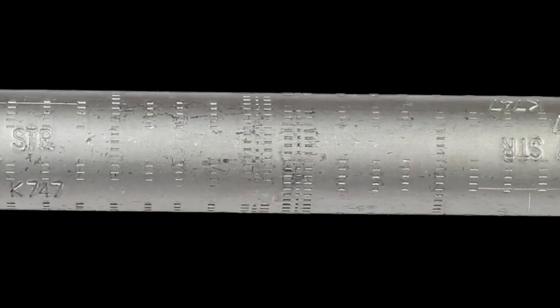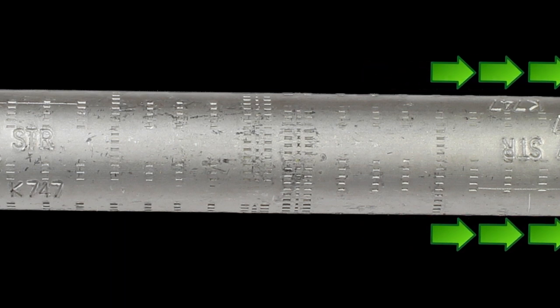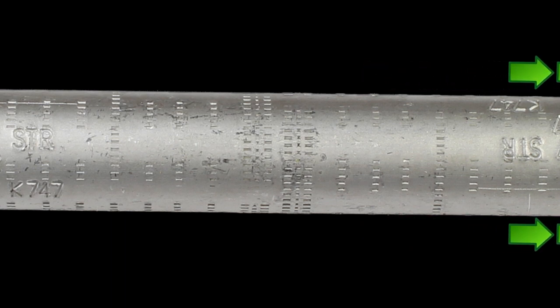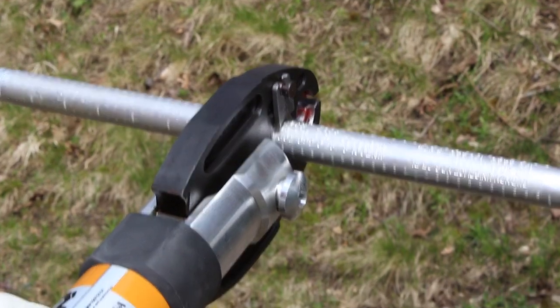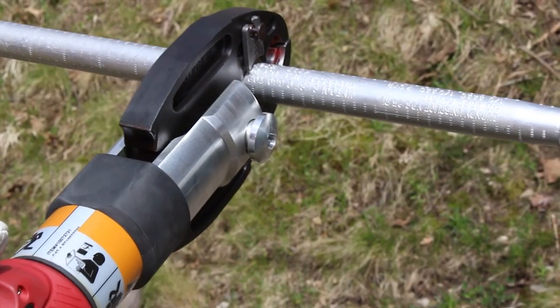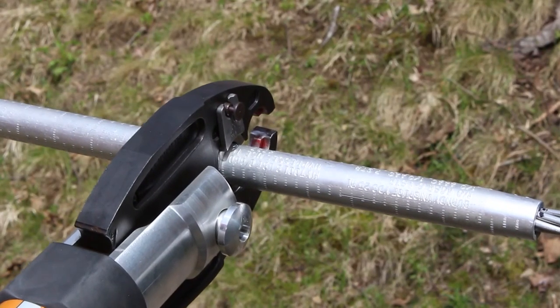All Burndy splices, except for one family, are crimped from the center outward. Never start crimping at the outside and work in — this could cause the connector to rupture. To make the crimp, line up the tool and die next to the first knurl near the center of the splice. Try to keep the tool perpendicular to the splice. Then make the crimp. If using a Burndy hydraulic tool, you will hear an audible pop to signal when the crimp is made.